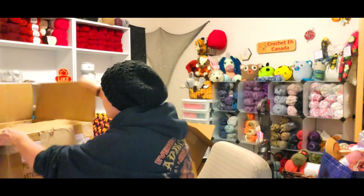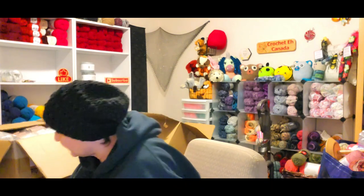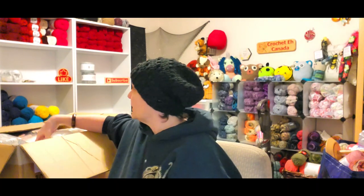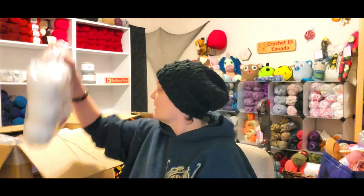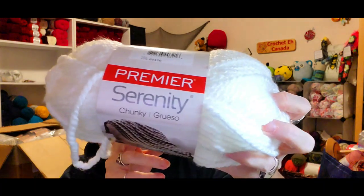Let's pull this over here closer. I don't have a bill so I don't exactly know how many of what I got, but we'll just work through it. I needed some white yarn so I got Premier Serenity.